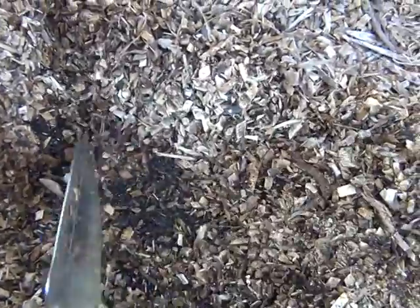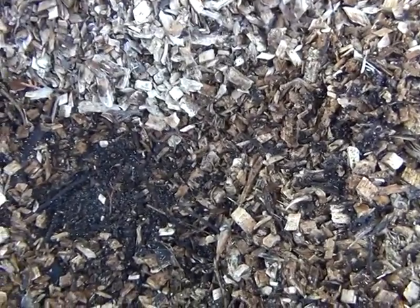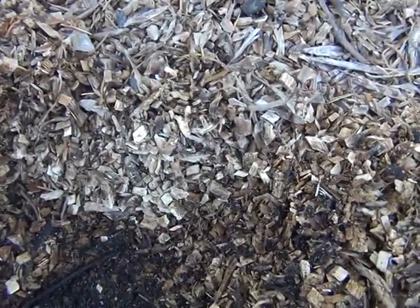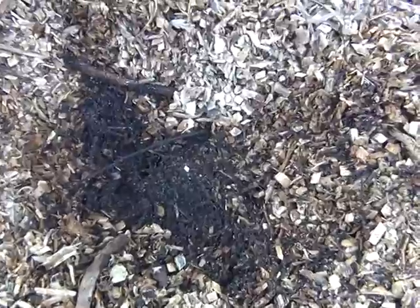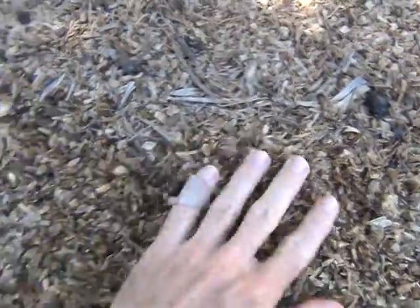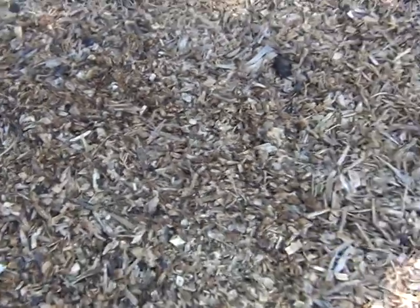There are worms and the soil has darkened up — it's really good, so I can recommend that. This was a deciduous fig tree, so pretty happy with that.